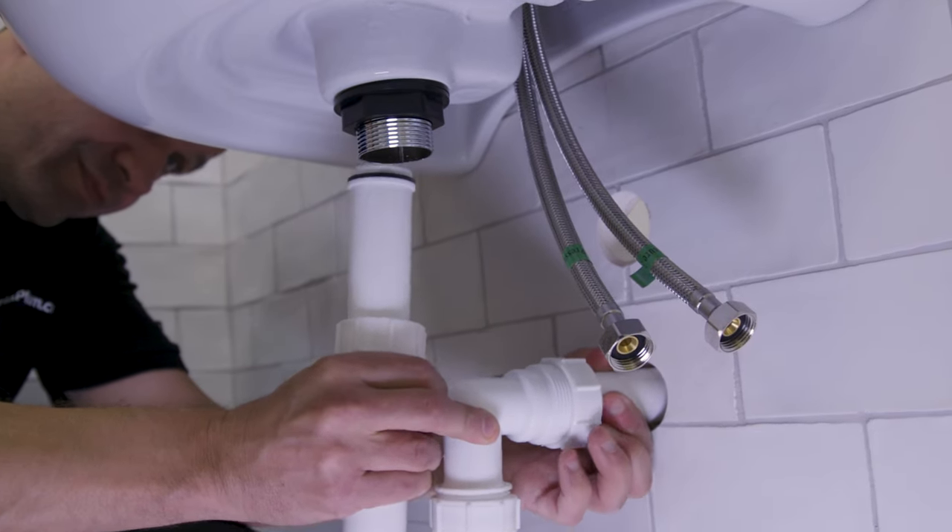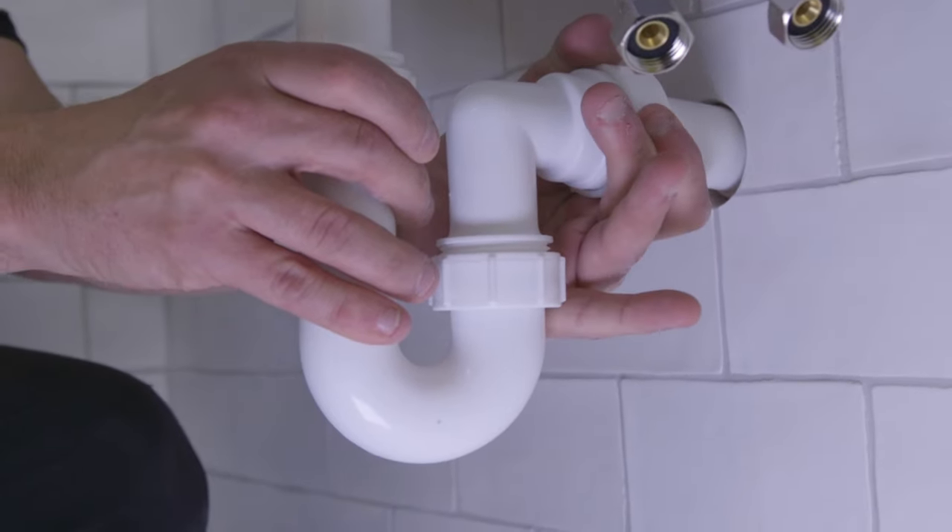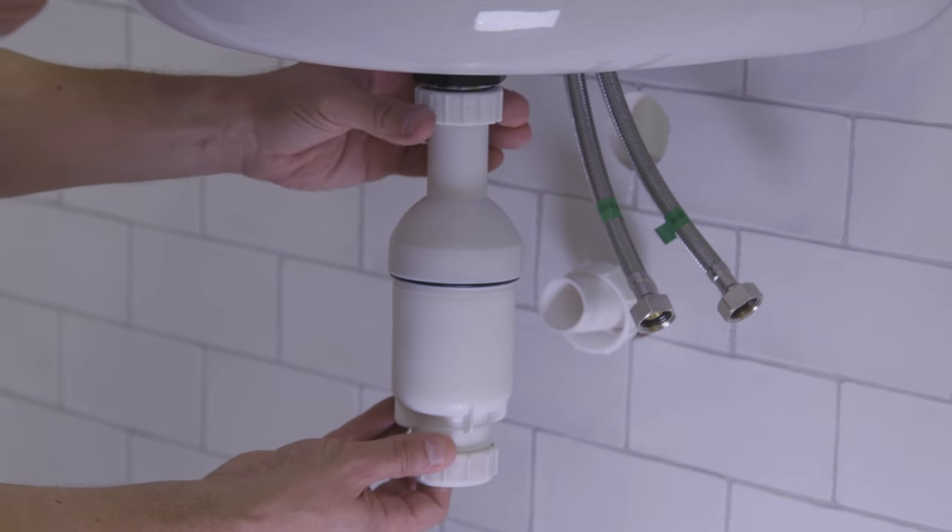Watch our video here for help on fitting your trap. For wall mounted waste pipes, this P-trap is required. But for floor waste pipes, you will need a straight trap that looks like this.